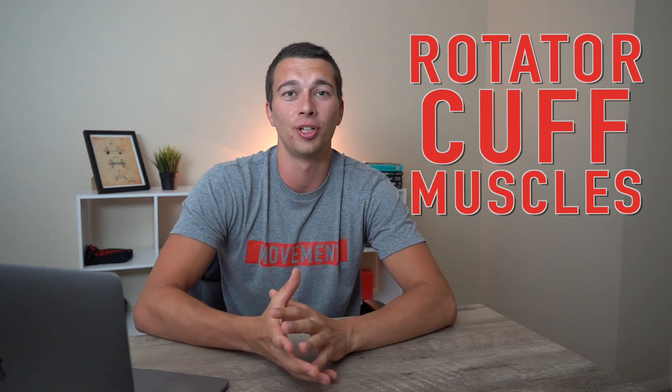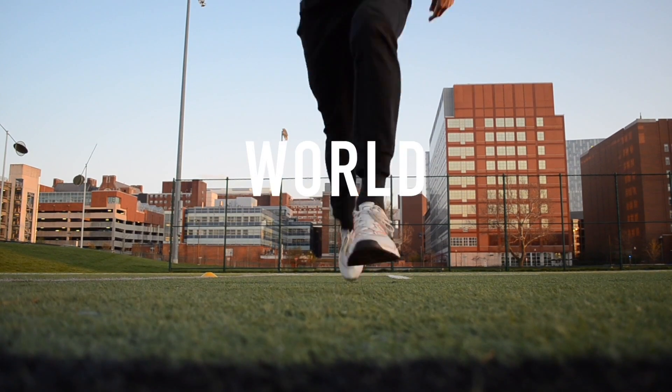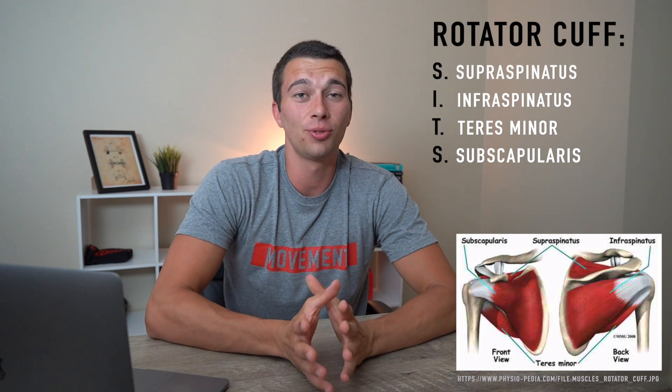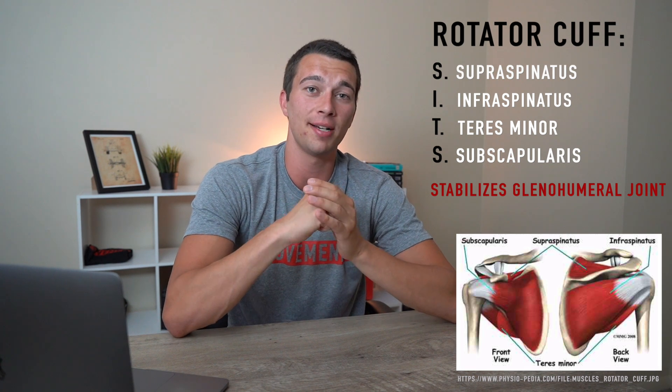Hey, what's up guys, Matt with the Movement System. Today we're going to talk about the rotator cuff muscles — the anatomy and also the function of these muscles, the SITS muscles. The rotator cuff is a group of four muscles around the glenohumeral joint. Functionally, and this is really important, they stabilize the glenohumeral joint and keep the ball and socket together — they maintain ball and socket congruency.